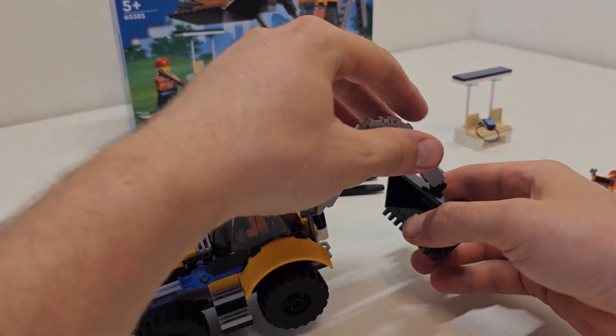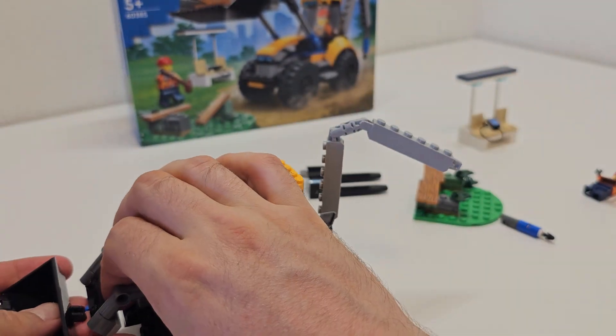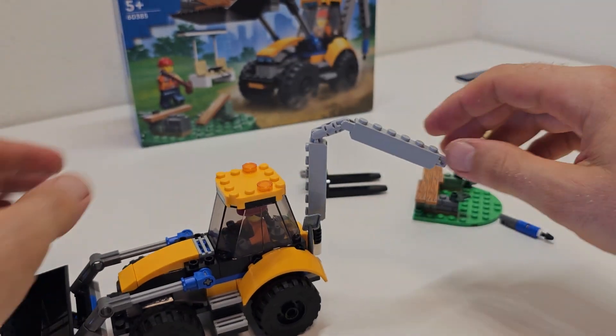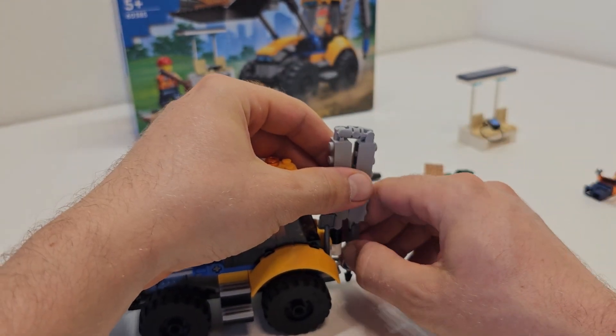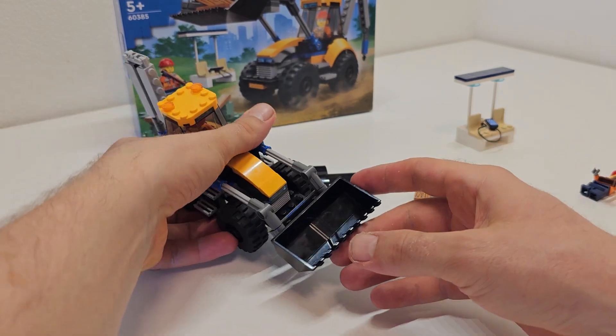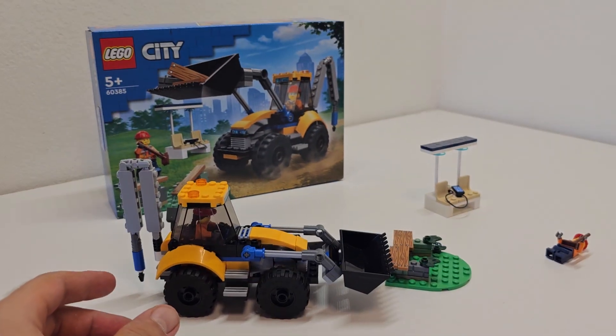It's a really nice little set. The price range is around $20, but we got it on sale from LEGO City. Normally I would not pay full price, but it's okay.